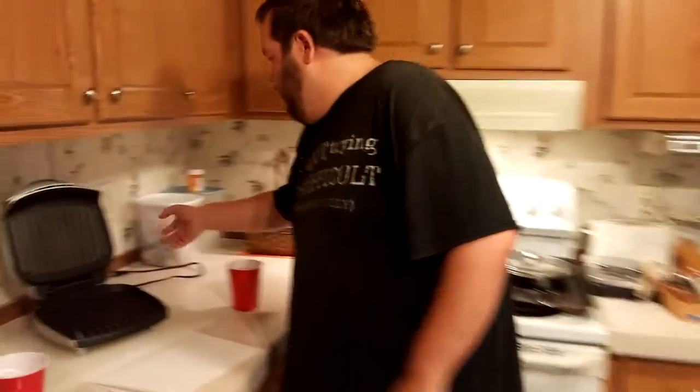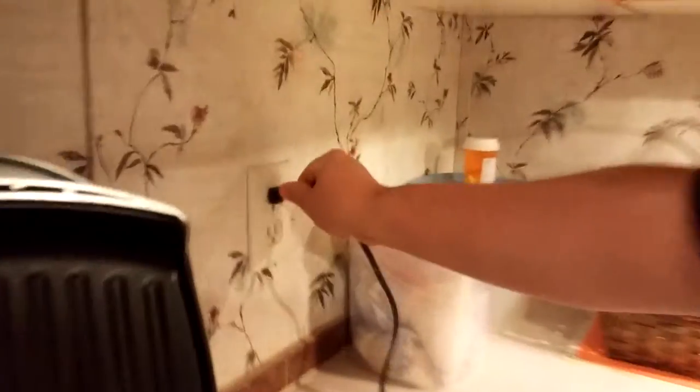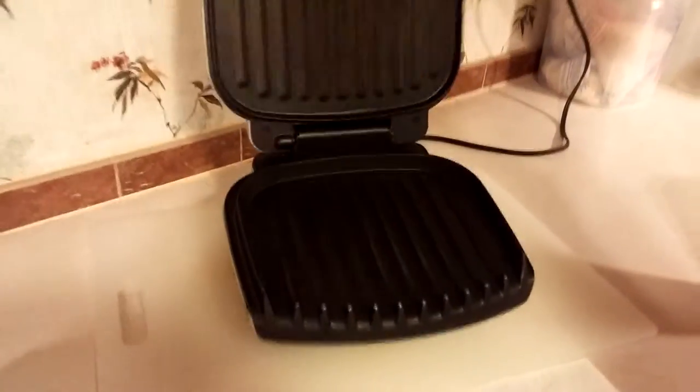Now, as you know, on Hellbilly Cookin', the first step is always — always, as usual — to plug in the grill. Plug in the grill. And I'm going to close it so you can see that the light is indeed on. There it is.